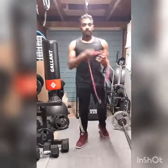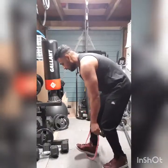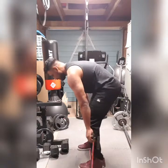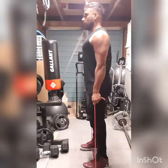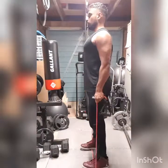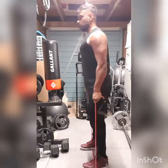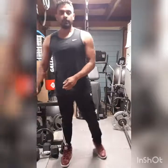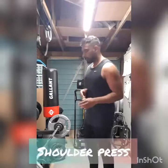And elastic bands — same thing. Okay, there we go, that's number one. Okay, the next one: shoulder press.